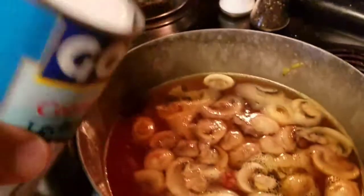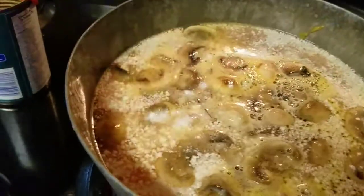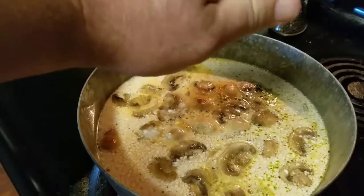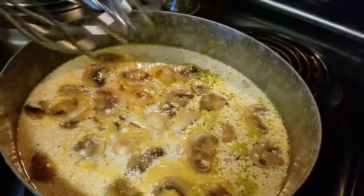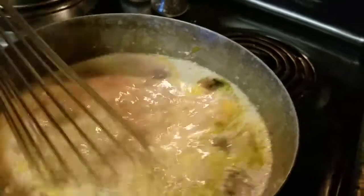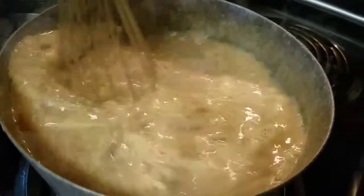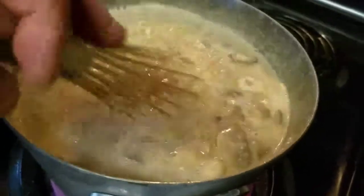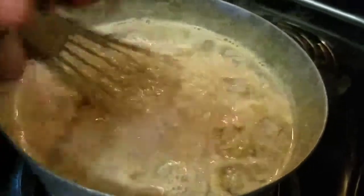Next thing I have here is some coconut milk — we're gonna put that in here too. We're gonna let it start to simmer and give it a stir. I'm also gonna go ahead and throw some fresh squeezed lime juice in there — I got a couple limes here, we're gonna squeeze the juice in. Once that coconut milk gets heated all the way up, all the little coconut fats will kind of break down in here and this will look a lot better than it does at the current moment.